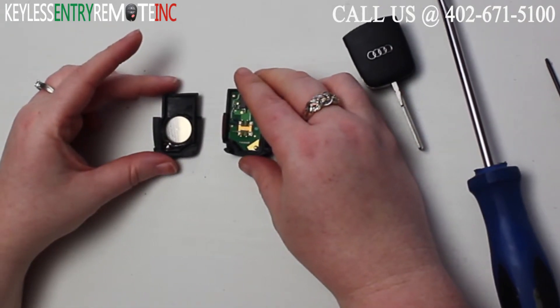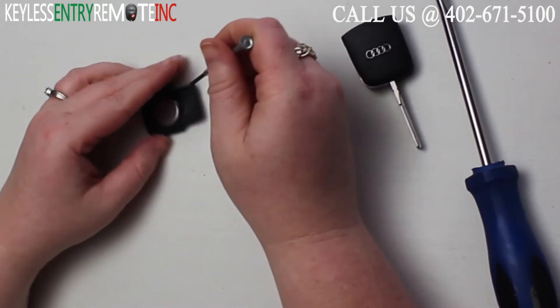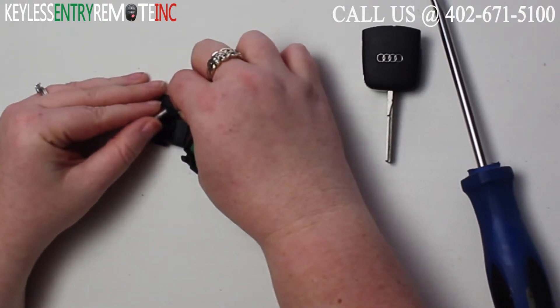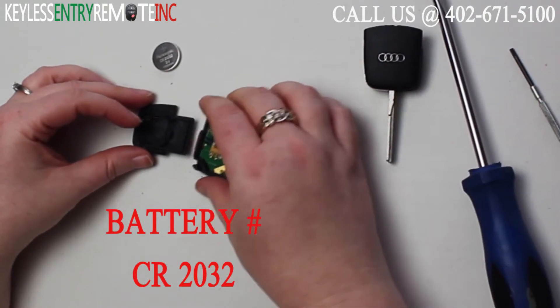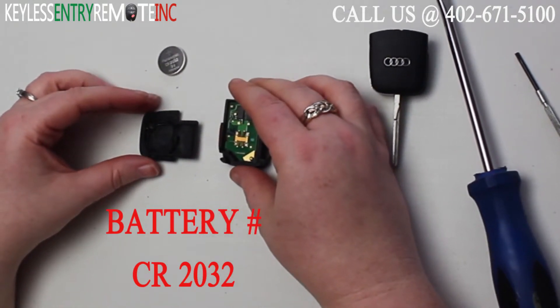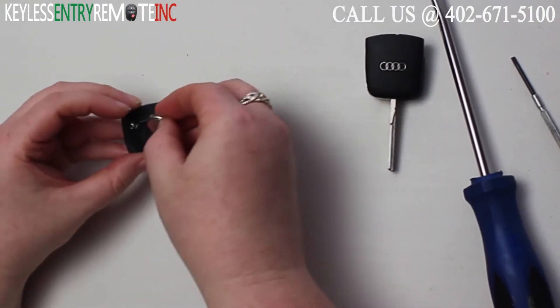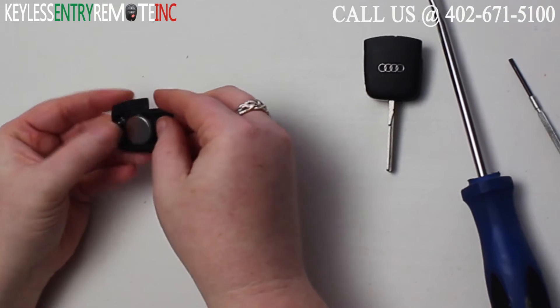Once you have the key fob all the way open, you'll see the battery is located here. You may need to use a smaller screwdriver to help pop that old battery out. The battery for this key fob is a CR2032. Once you have the old battery out, to replace it all you'll need to do is snap a new battery back in. With this key fob it is plus side down.